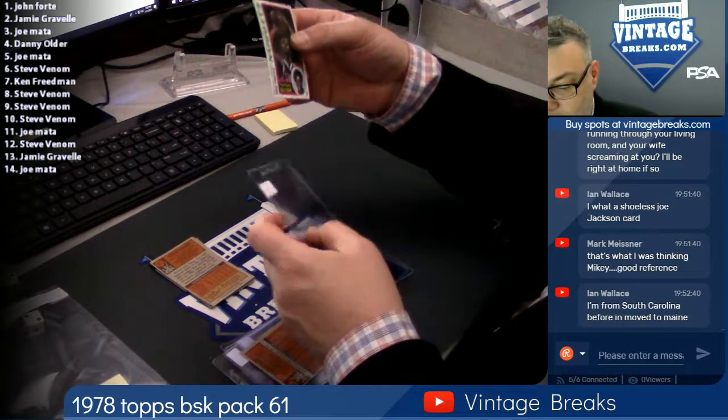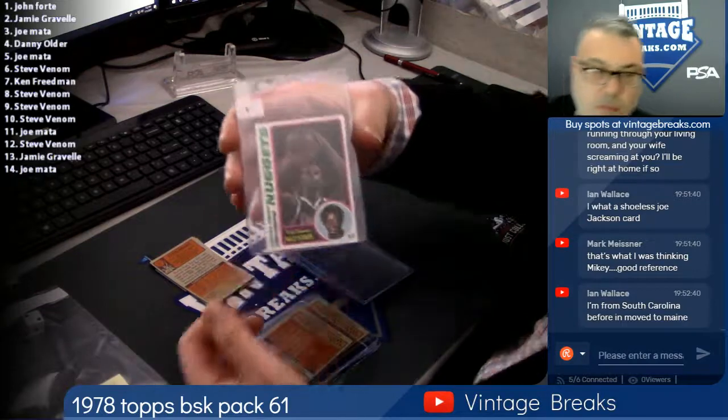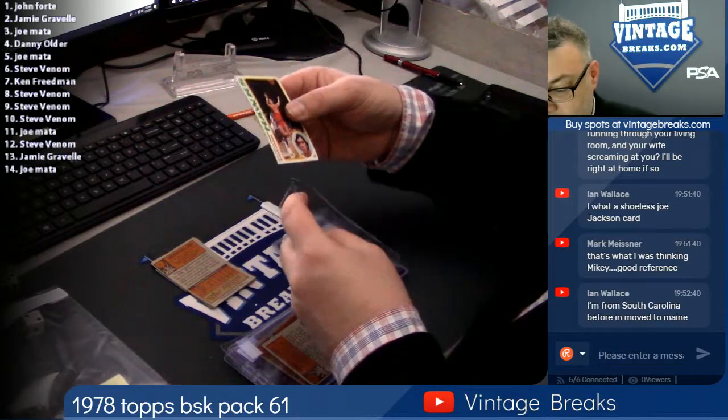Here's a hall of famer — David 'Skywalker' Thompson. I think that's what they called him. Spot eight for Venom. Steve Hawes, spot nine — Spencer's dad.